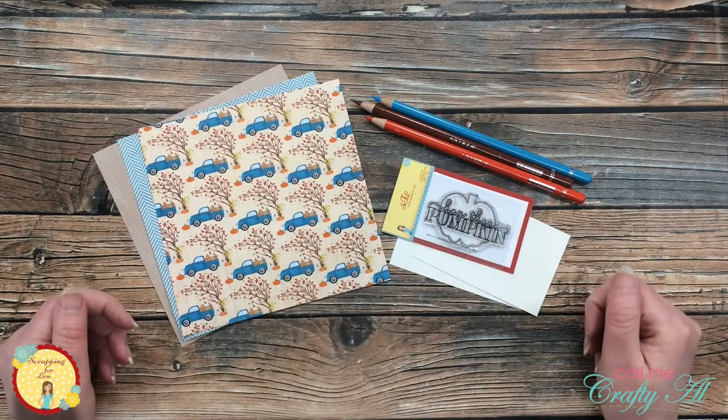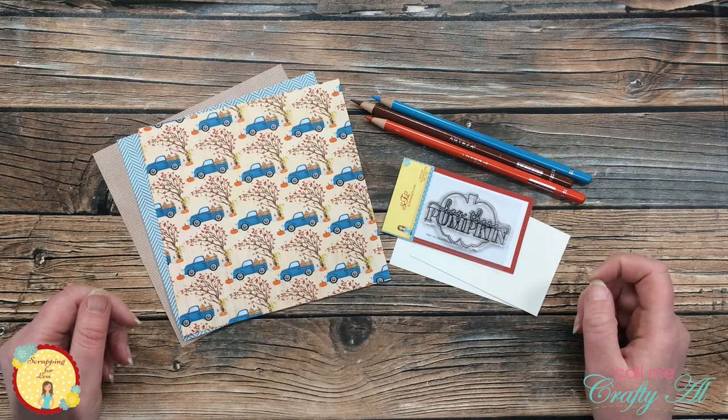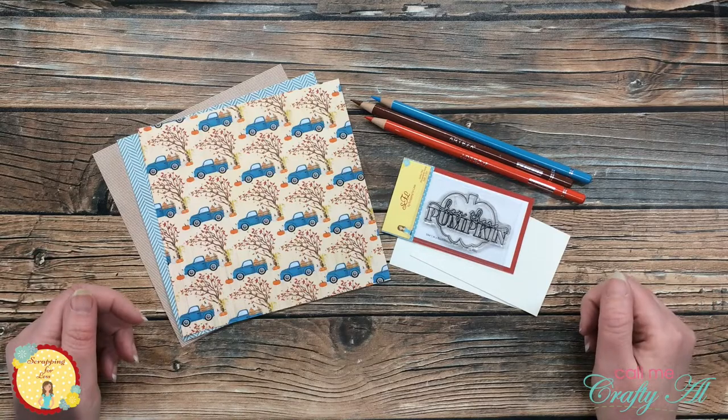Hello crafty friends, it's Call Me Crafty Al back on the Scrapping for Less YouTube channel with some more inspiration using the latest flavor of the month card kit. I hope you'll stick around, see which collection I'm going to use, and see the cards that I'm going to create.